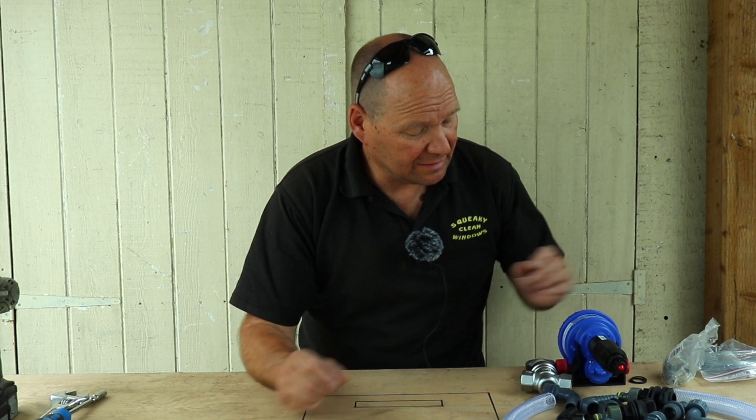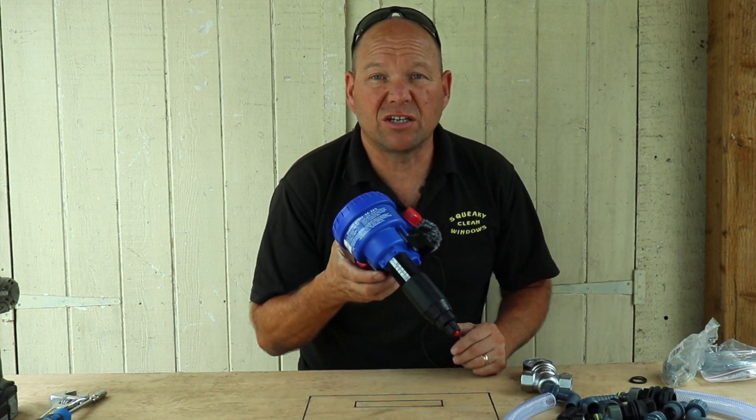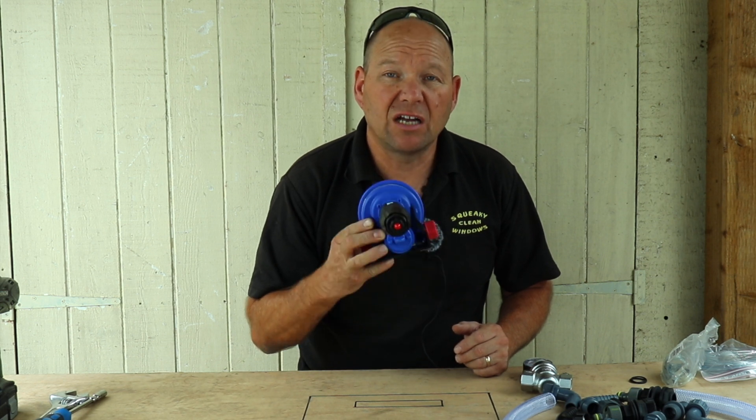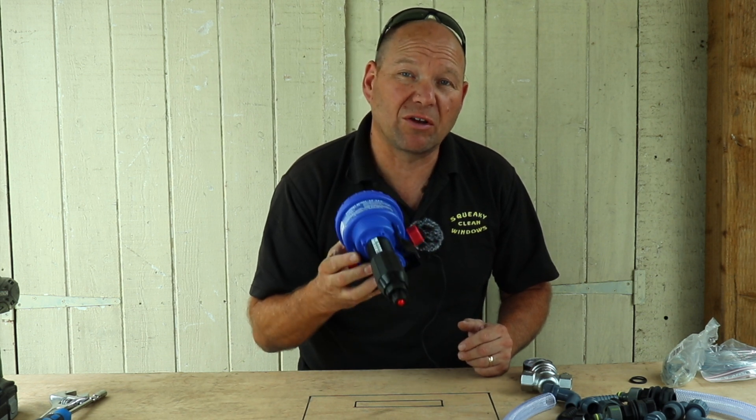Hi and welcome to the channel. Right from the very first roof that I biocided, I realised straight away that a backpack wasn't going to be a good solution for applying biocide. So I started looking around to decide what to use instead and decided to use a Dosatron. In this video I'm going to be building a Dosatron dosing box for applying biocide.